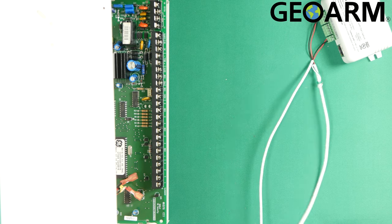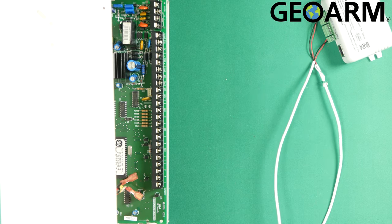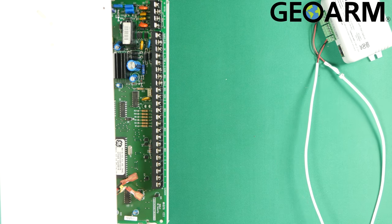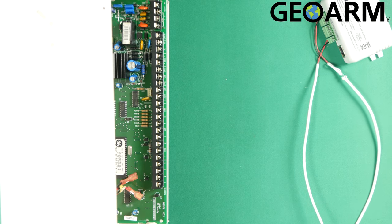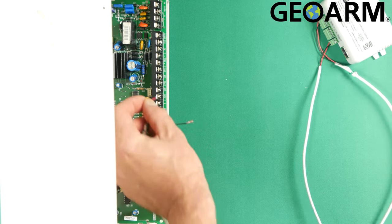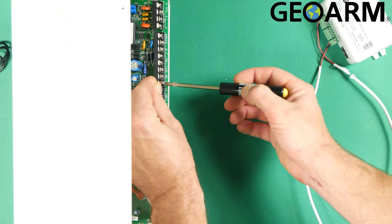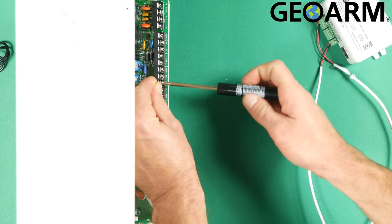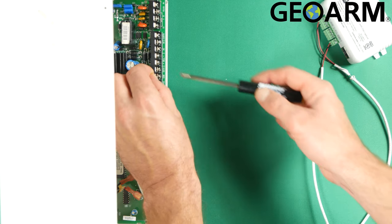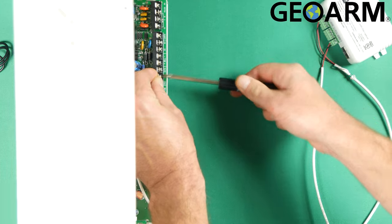We're going to go ahead and get this wired back to the panel now. We're going to wire it into the pause and comm of the panel itself. You're going to find pause and comm on the Networks. Red is going to go to pause — there probably will be other wires in here, and that's perfectly fine, this is going to go in there along with them. Just make sure that you get all those other connections put back in here if they do fall out. Then black goes to comm.